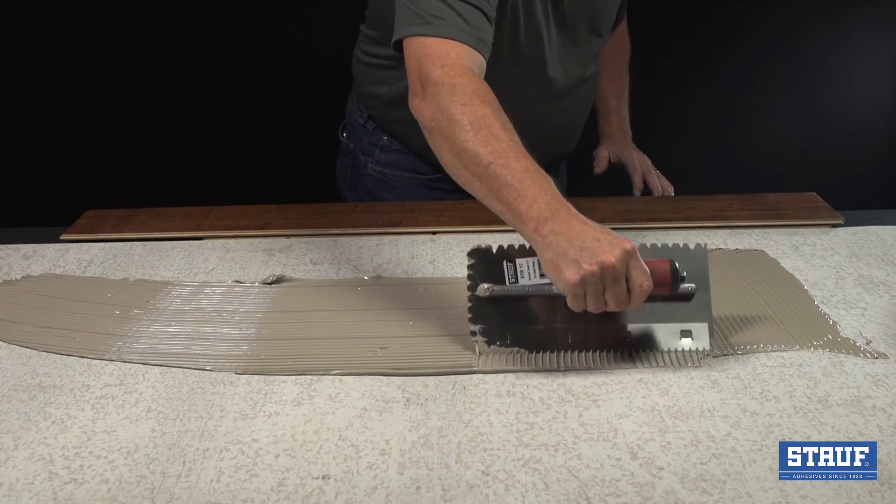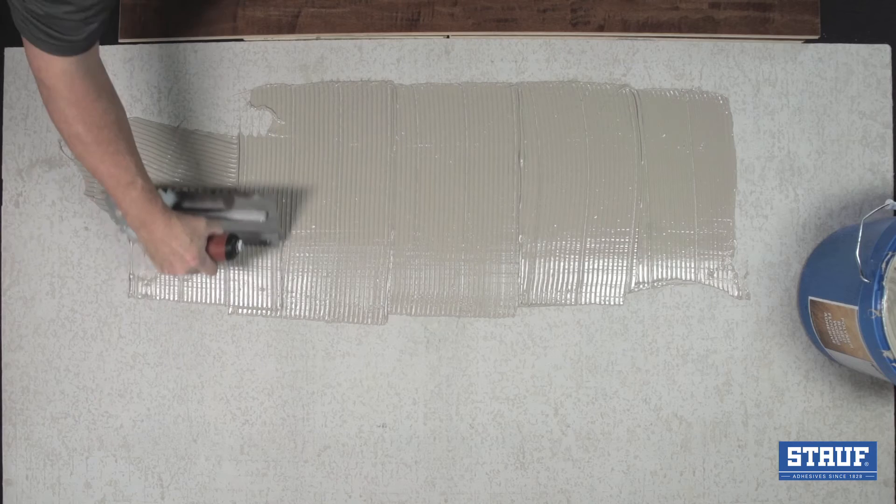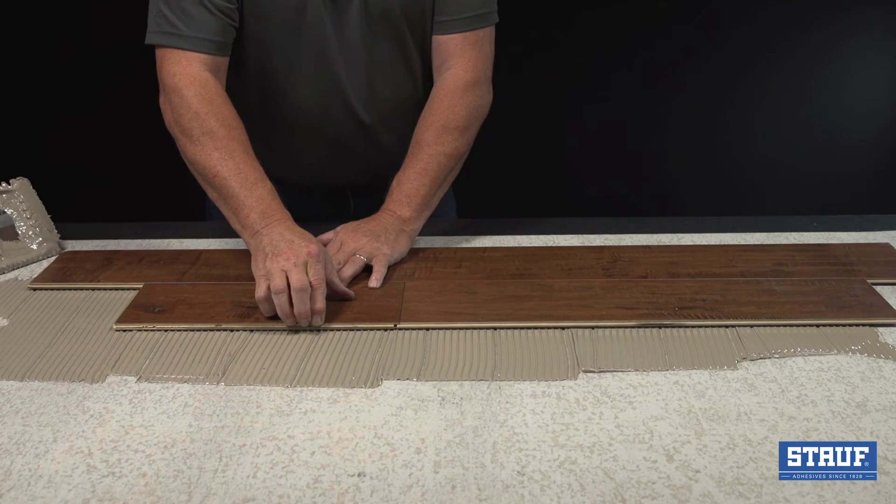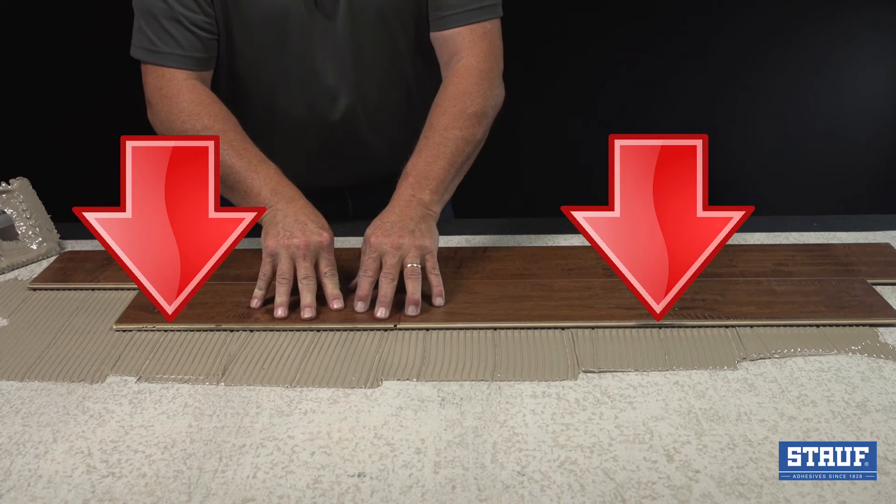As the adhesive is spread, raised pins on the blade create open spots to the concrete. When the installer places the board and presses down firmly, these scrape lines close, forming a solid barrier between the wet subfloor and the flooring itself.